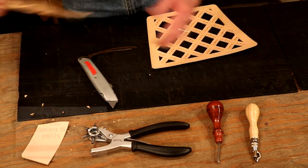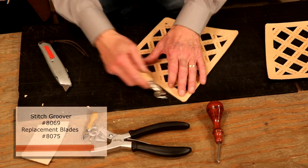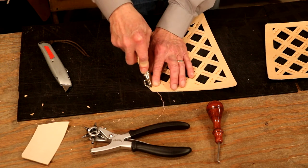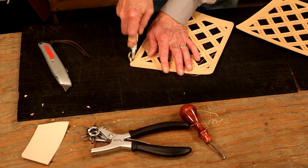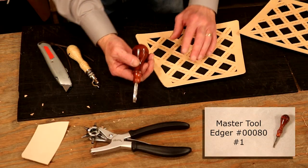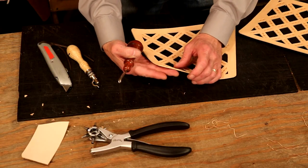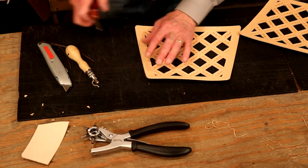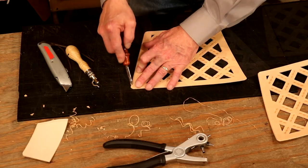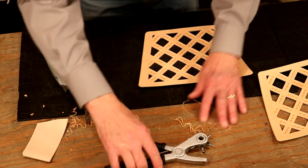Those don't look bad. On our groover, I'm going to set this at one-eighth of an inch and work all the way around. That looks good. On our edger, we're going to go with the master tool — a number one edger for a four to five ounce. Let's do the front only, since we're bringing suede up behind that — we're not going to bevel the back. Those look pretty good.